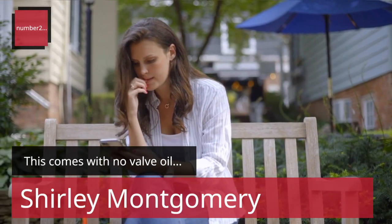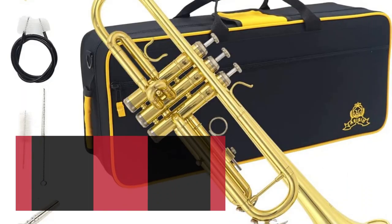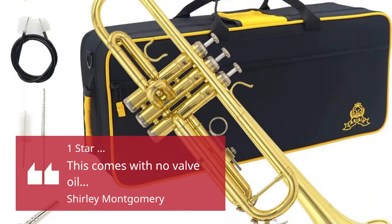Number 2. This comes with no valve oil. — Shirley Montgomery. 1 Star: this comes with no valve oil.